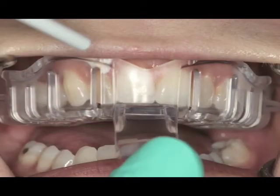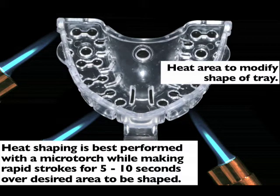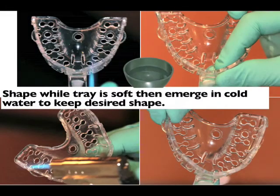The tray is placed in, making sure that we have enough tray on both the labial, buccal, and lingual aspects of the teeth. If you have any binding of the tray during placement, take a micro torch with very rapid strokes and go over the specific area that you'd like to reshape. If it's in the posterior segment, heat shape the posterior area and then bend it outward. There's a pre-maxillary anterior bend and a posterior bend outward to make the tray fit the existing dentate arch.